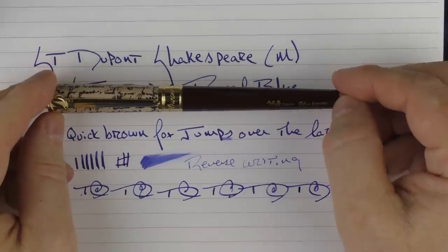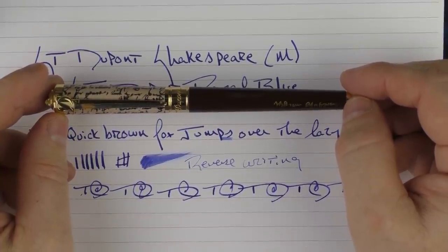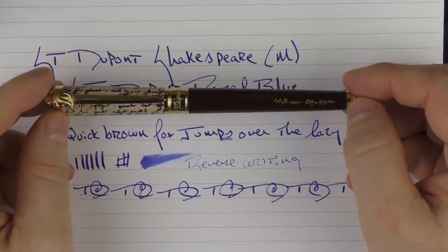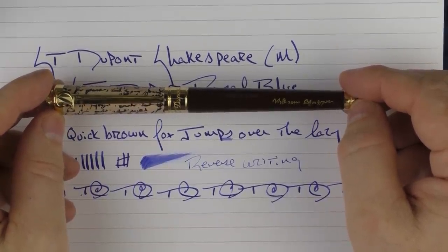So here we have the ST Dupont William Shakespeare — the first pen in the 'pen is mightier than the sword' line for ST Dupont. I'll be looking forward to seeing what other writers they pay tribute to in future models. Until next time, thanks for watching, and I'll talk to you later.